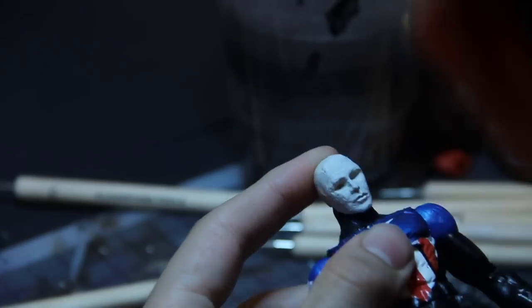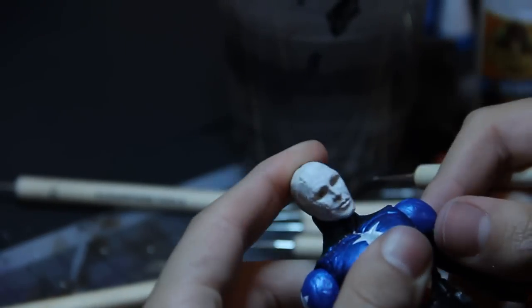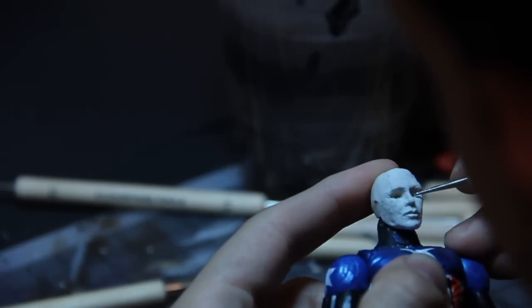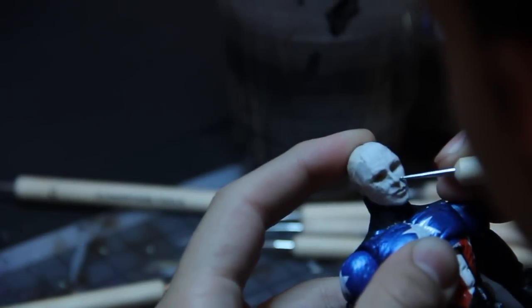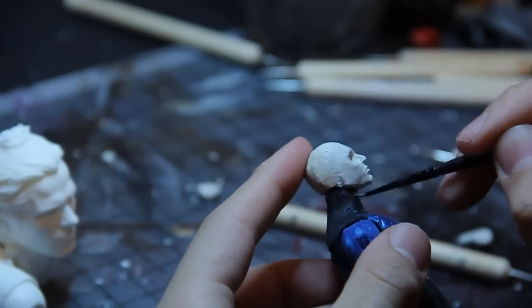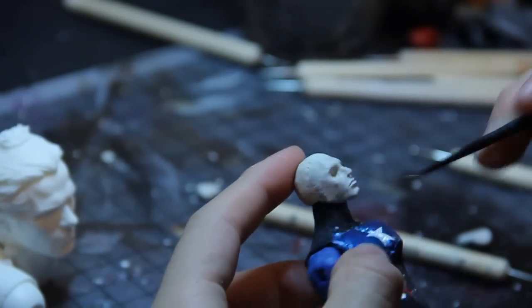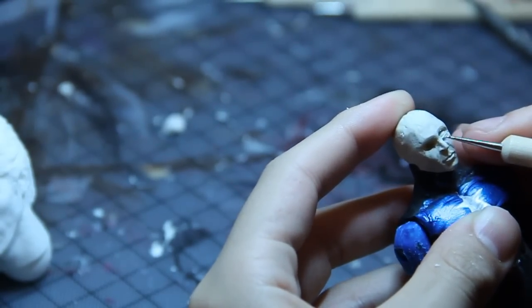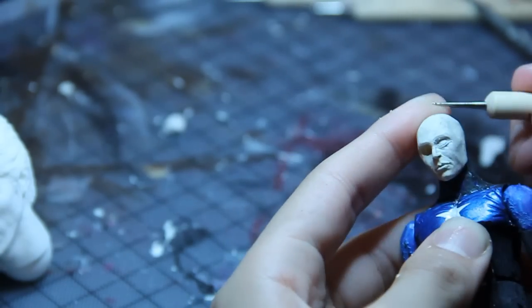Right here I'm getting satisfied with where this layer is at. So what I'm going to do is just work up the details as much as I feel are necessary, and then put it back in the oven. Saving those eyes for last, and then just doing some test fitting of material and seeing how it fits in there.